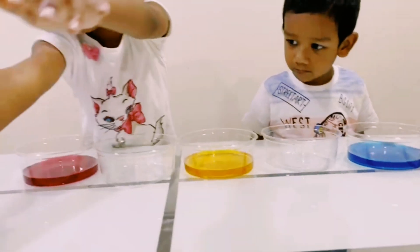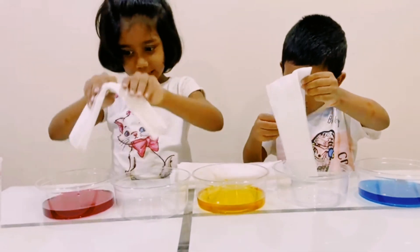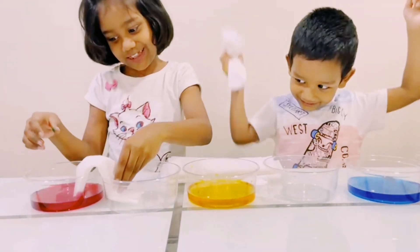Let's add... let's put paper towels. We fold it like this and we put it like this!